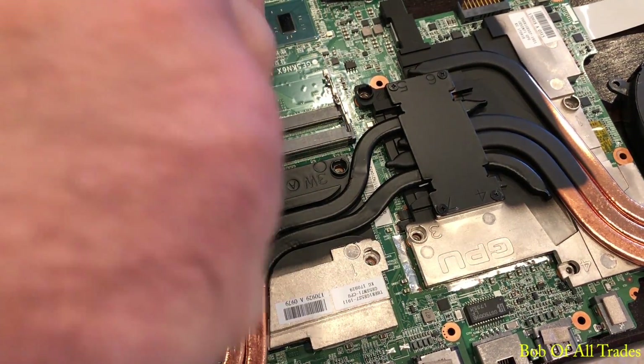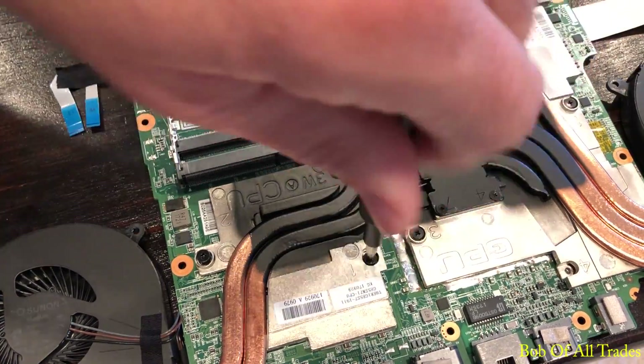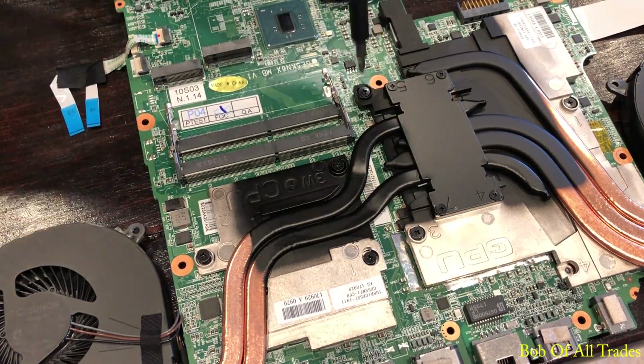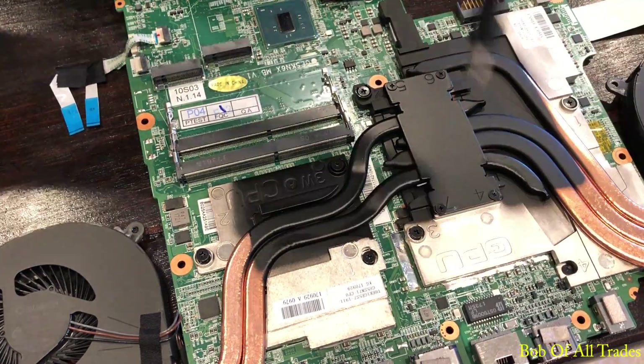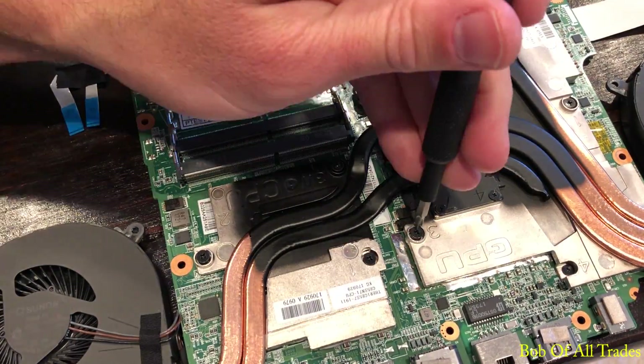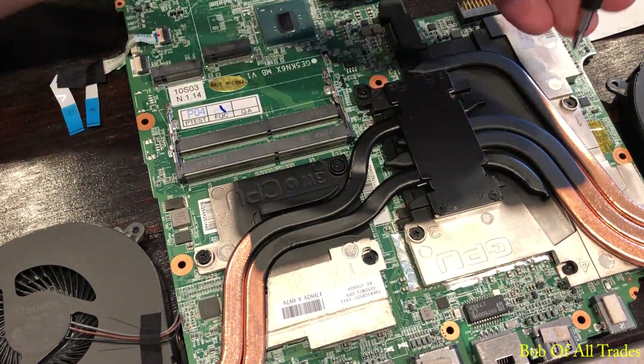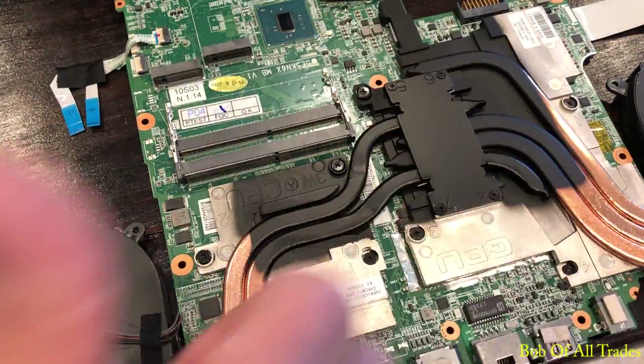After that, the seven screws that hold everything in place — we're going to work those in slowly, one at a time, not all the way. Work your way all the way around a few times. Very important: you do not want to tighten one side down completely before moving on to the other. Do a few turns on each screw, go back and forth until everything is nice and tight.